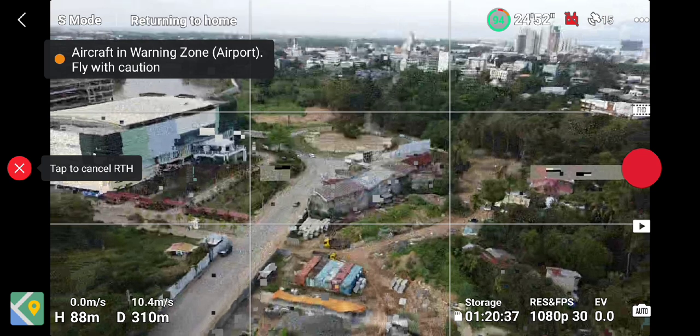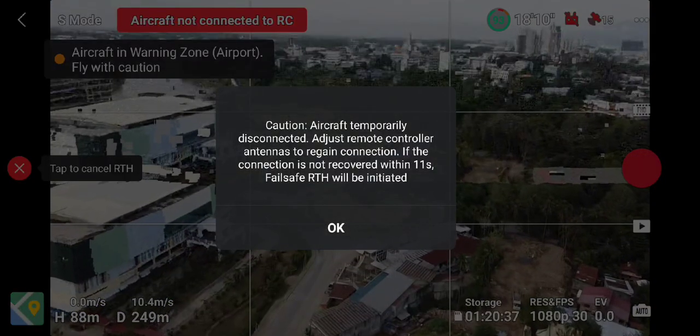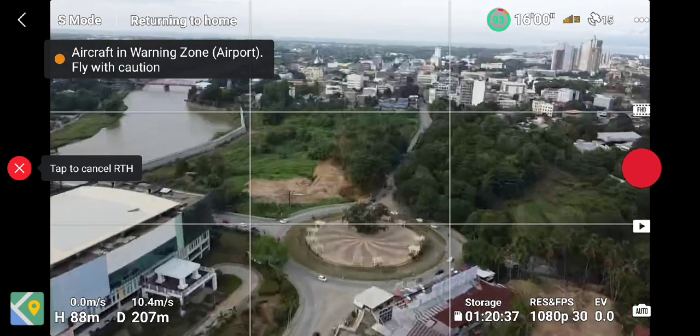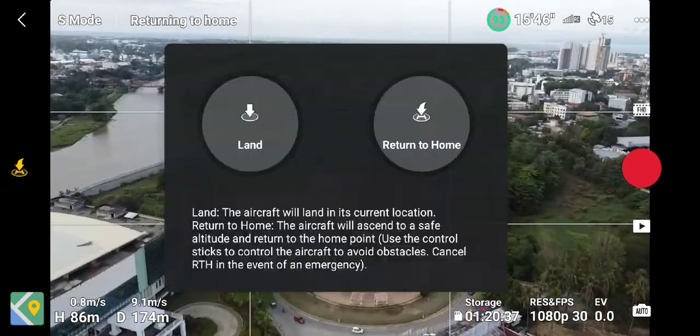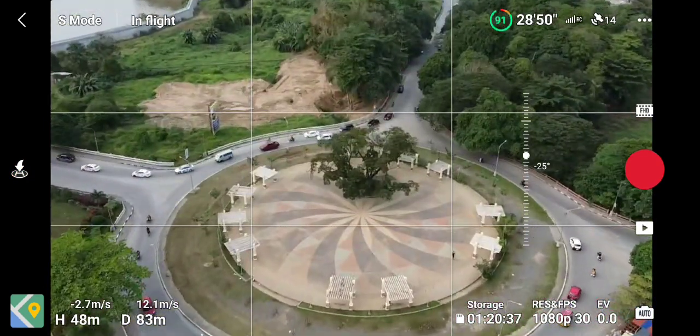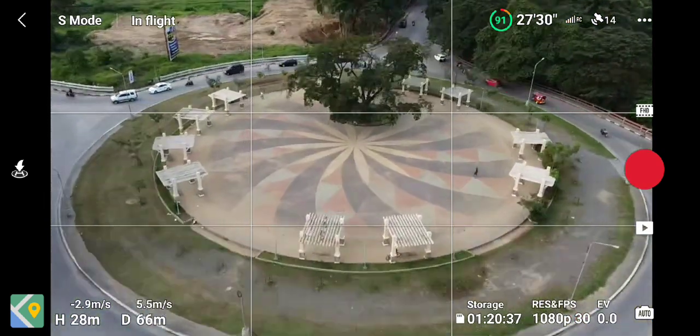So now we'll just let the drone come back a little bit. You can see there we have reconnected and we're back at 243 meters. I'm here in a city, so if you're flying this drone in rural areas with less Wi-Fi interference, you could get past a kilometer or two.